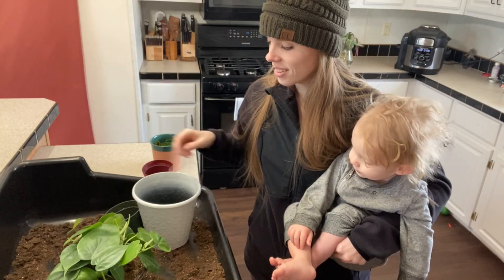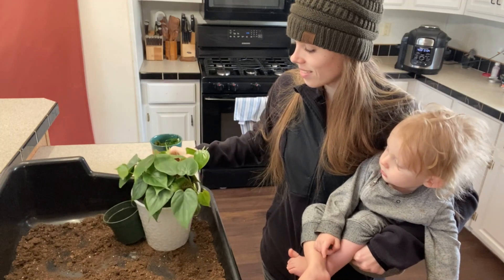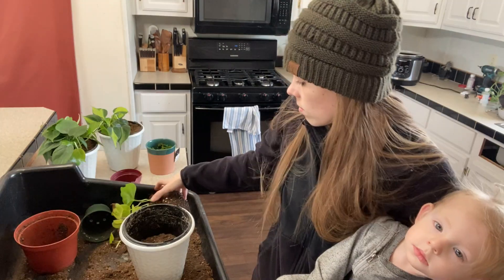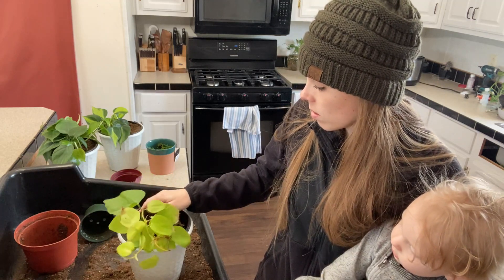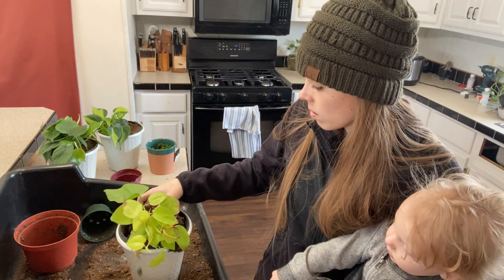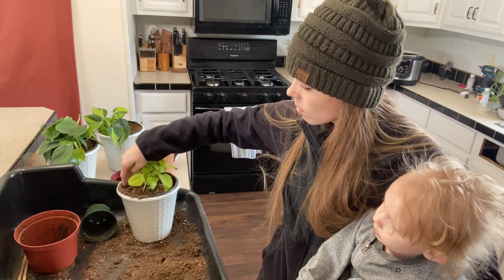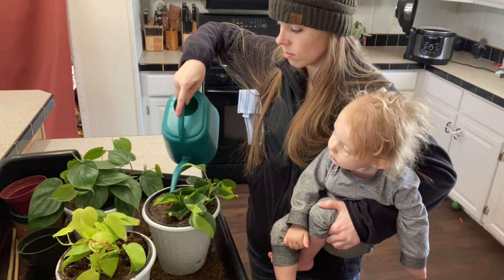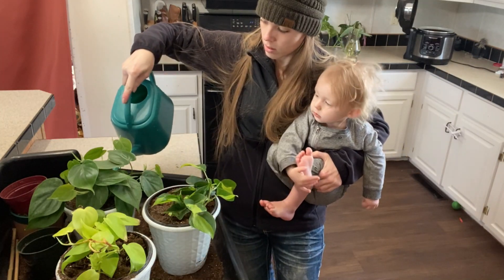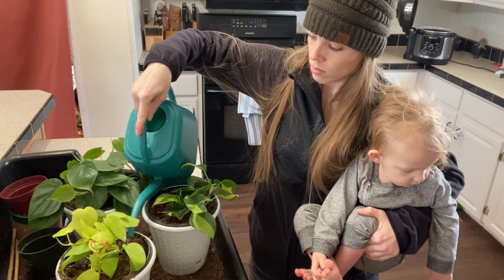Here I am potting it up, and my little man joined me — he woke up from his nap and he's such a good helper. Here I am repotting the lemon lime philodendron because I figured it would just be better to pot it up now. Once they were all potted up, I gave them a nice drink of water to settle the soil, and oh, that sight just makes me so excited!